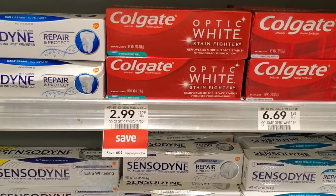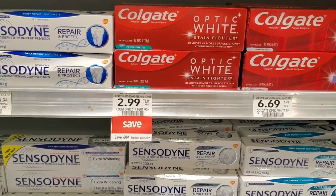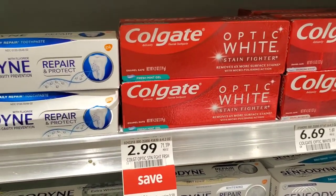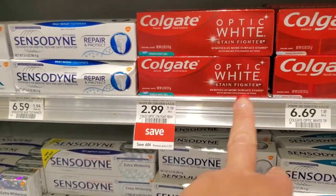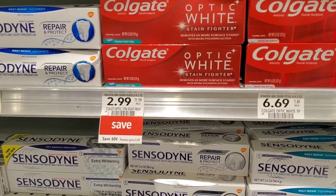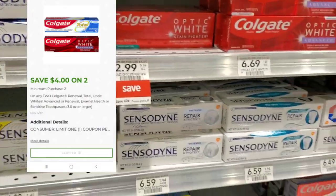I also want to mention the Optic White — they're $2.99 where I'm at. We do have a $4 off 2 digital. I wasn't sure if the digital works on the Max Fresh, so I didn't want to test it. But the Optic White is 4.2 ounces and the offer is for 3 ounces or more. So it's $6 minus $4, making them $1 each. That's a pretty good deal — let's go ahead and test the waters for y'all.